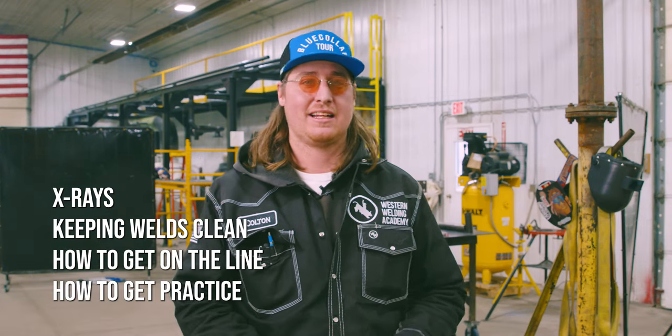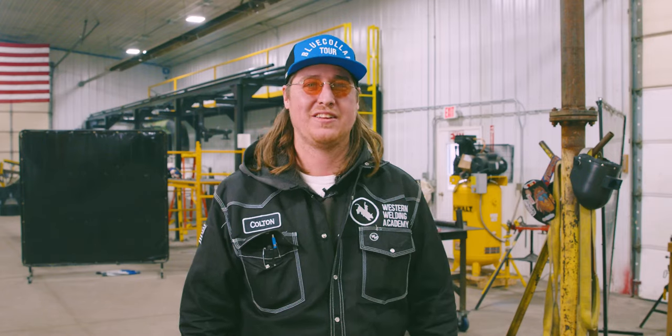So we've talked about the x-ray guys, keeping our welds clean, how to get on the line, and how to get some practice so you can get on the line. Hopefully you got some buddies that can get you a job — that's usually how it works. This is Colton, we'll see you on the next one.